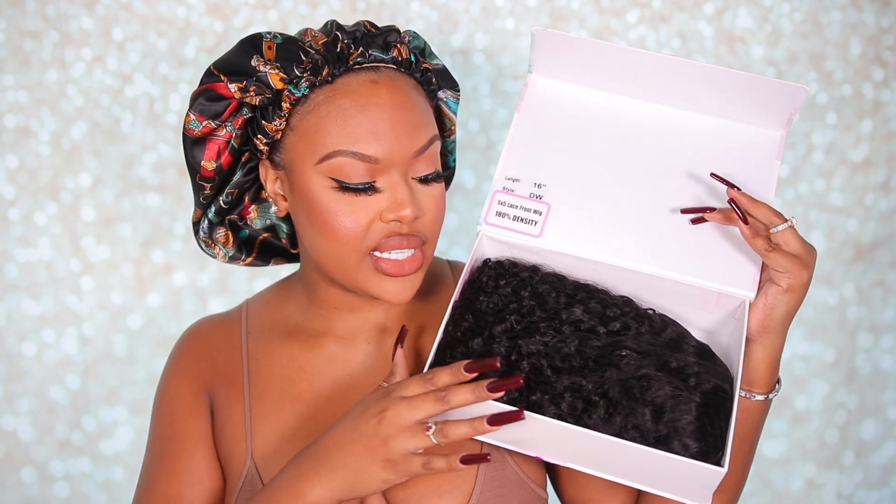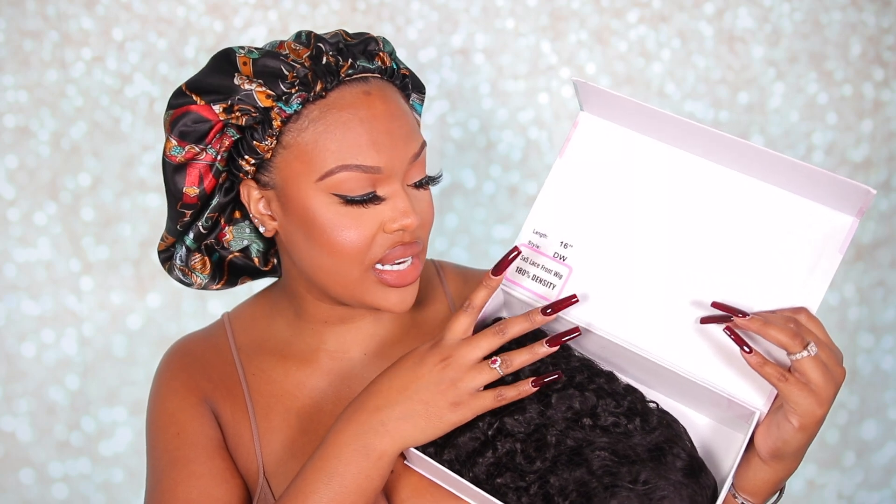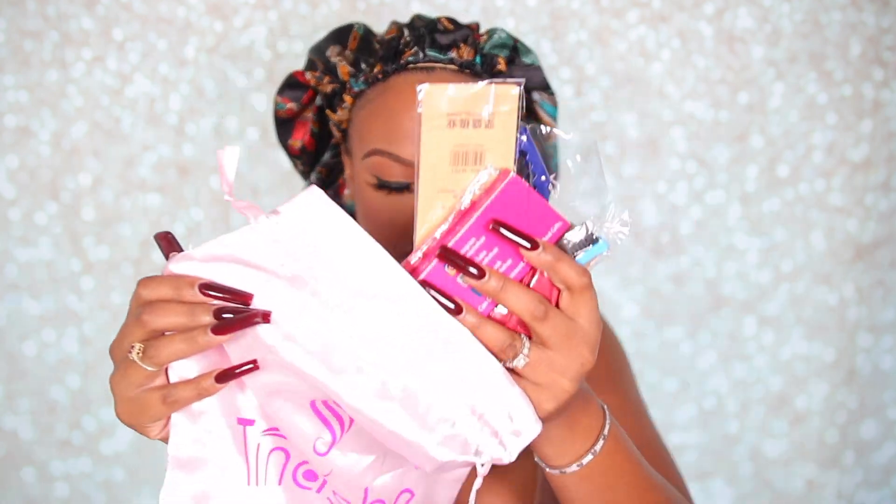You guys know I like to show you everything that comes with your wig. On the inside, all you get is your wig and details about it. I got a 16-inch 5x5 lace front wig — their Big Curly wig. On the side, they also send a bag with extras: a melt band, a rat tail comb, some clips, stocking caps, a bonnet, and some lashes.